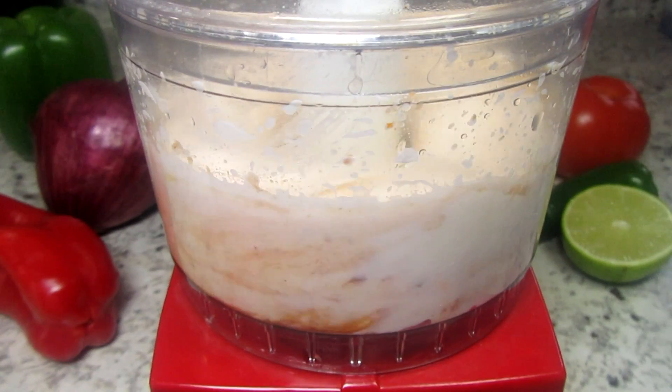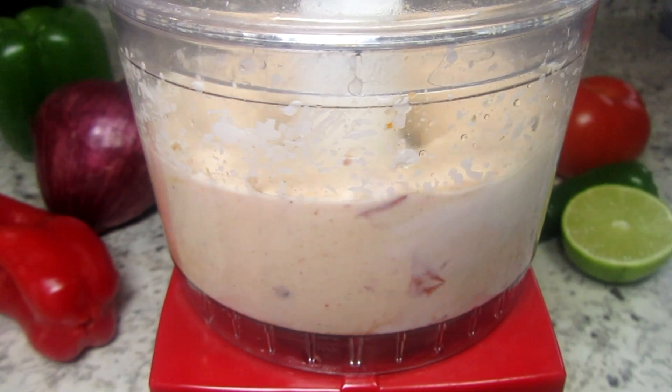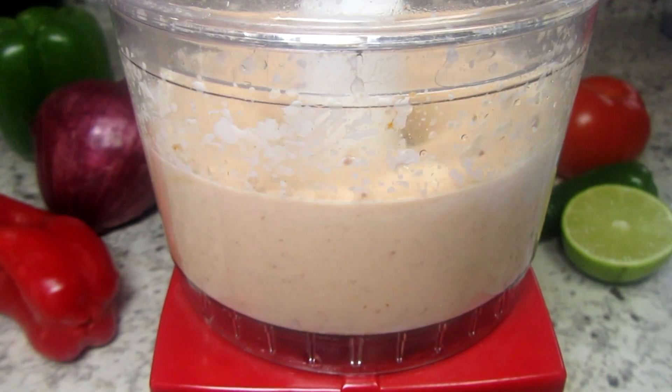I'm adding in a teaspoon each of garlic and onion powder, a quarter teaspoon of cumin, a pinch of salt, and the juice of half a lime. Processing this for about 30 seconds to a minute to get everything combined.